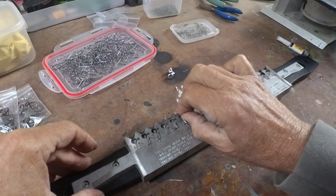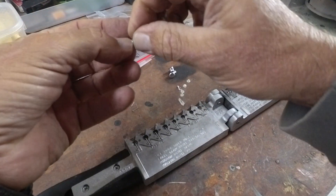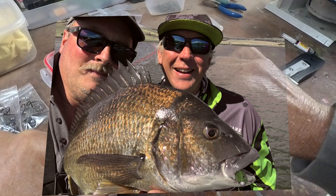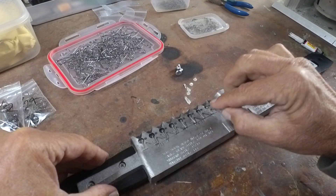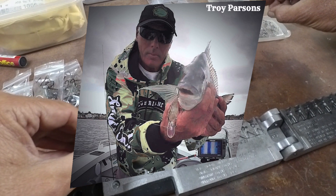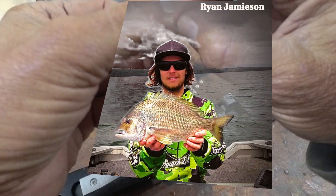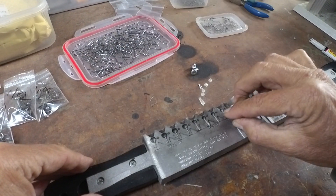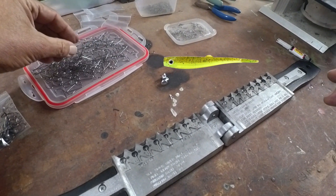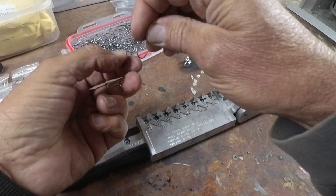The boys in New South Wales will understand what I'm talking about — they use those flick baits over the top of the weed beds a lot in New South Wales with some great results. Troy Parsons and Ryan Jamison from up that way, I think they won a grand final this year, fishing exactly the same way using the Sprat over the weed beds.